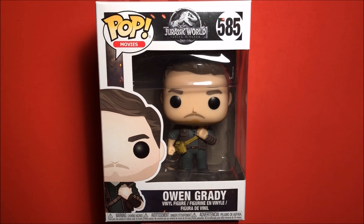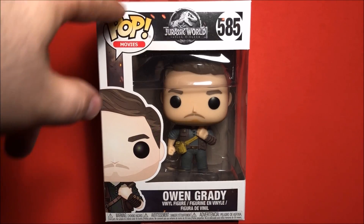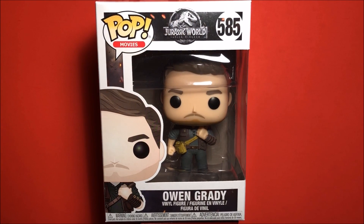I picked this up at Hot Topic last weekend when I picked up the Indoraptor, so the box art is pretty much the same. We have a nice image right here of the artwork of Owen, with some volcanic debris in the background and a nice open window of Owen Grady himself.